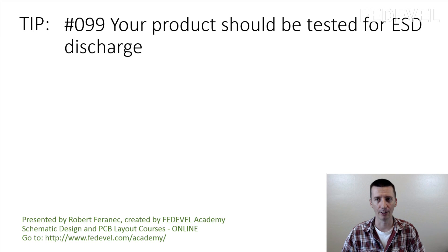Tip number 99. Your product should be tested for ESD discharge.